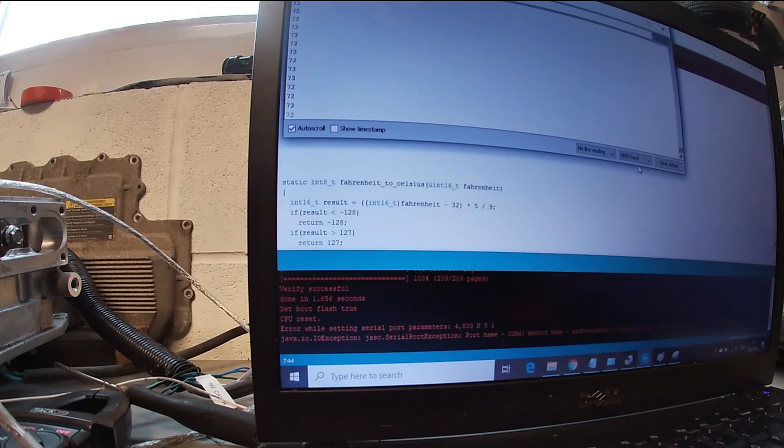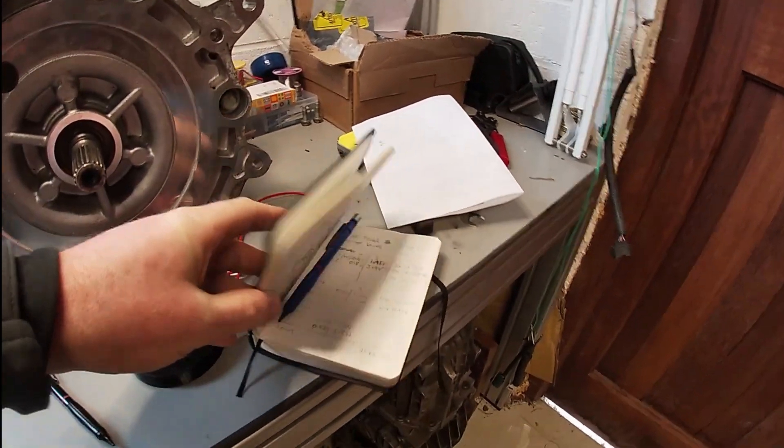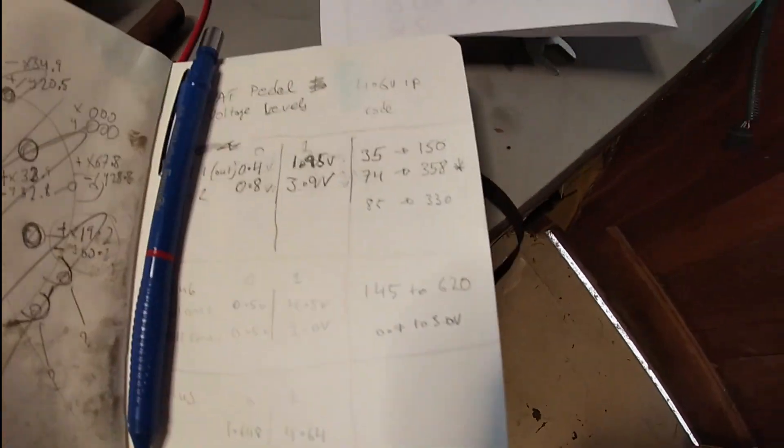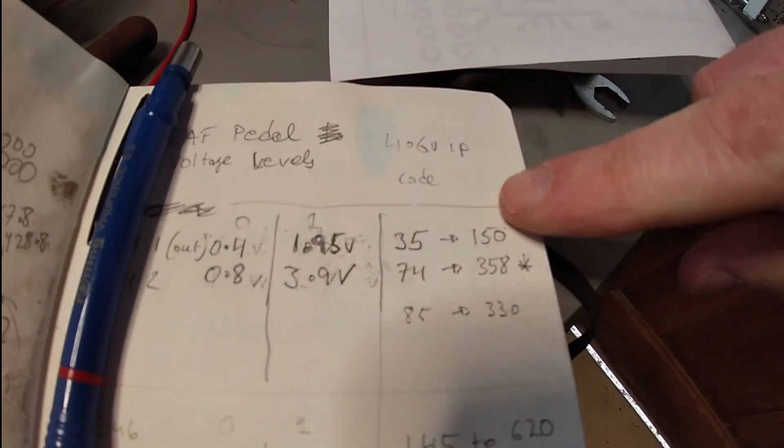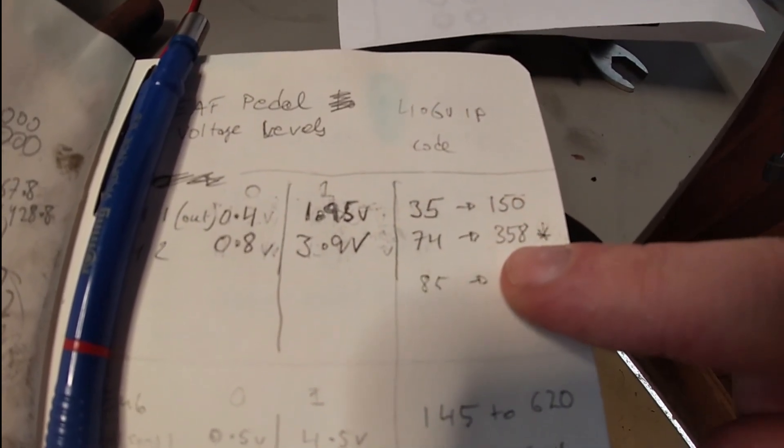I'm going to swap over to channel 1 and channel 2. If that stays live — yeah, there you go, it's at 35. Again I'm going to go pedal all the way down and that brings us up to 150. So I've taken my values recorded there: channel 1 is 35 to 150, channel 2 is 74 to 358.